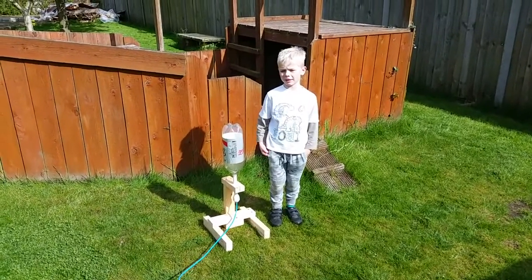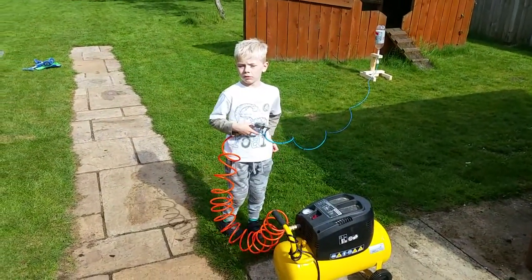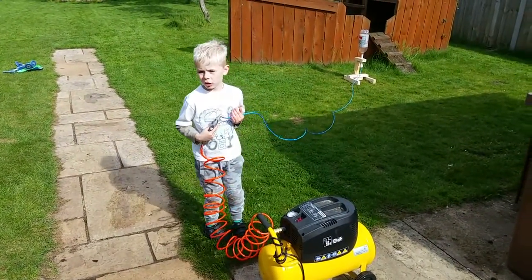Hey everyone, we just made a rocket system and we're going to check it out. We're going to use an air compressor to launch it off.